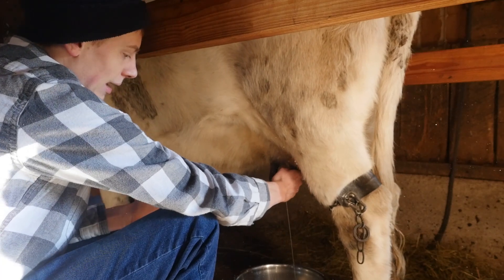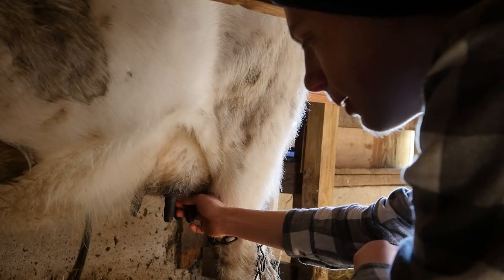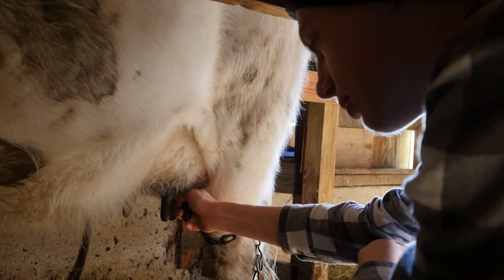So once you stop producing lactase you can't digest lactose and you get diarrhea when you drink milk. So what about the people who can still drink milk even when they're adults? I can drink milk and I don't get diarrhea.